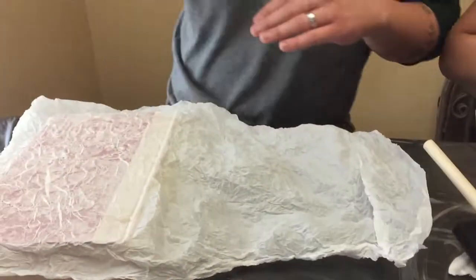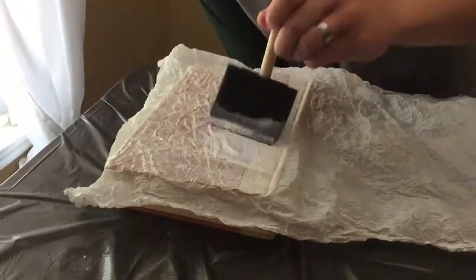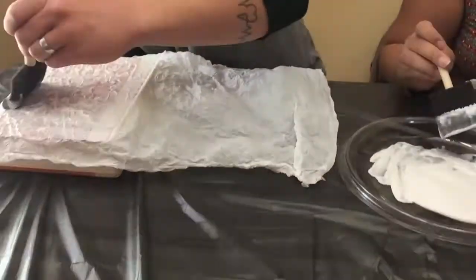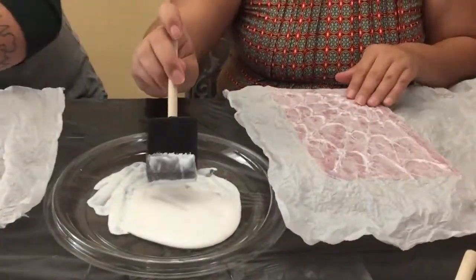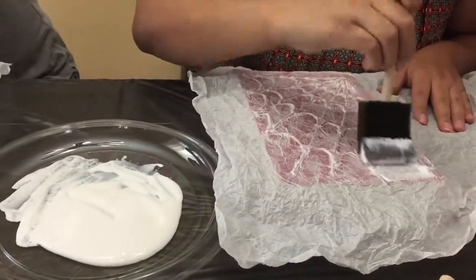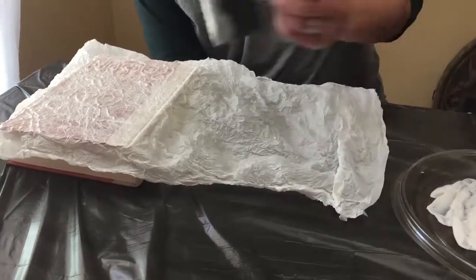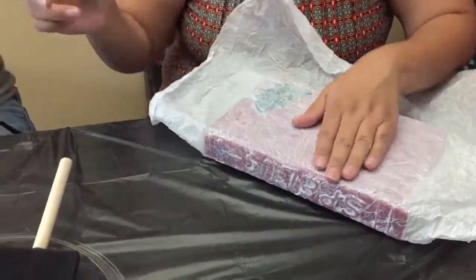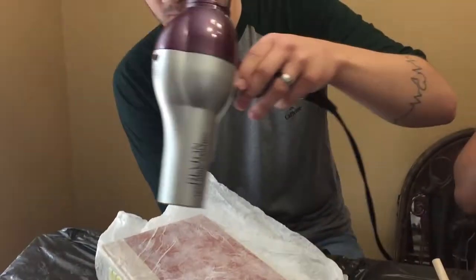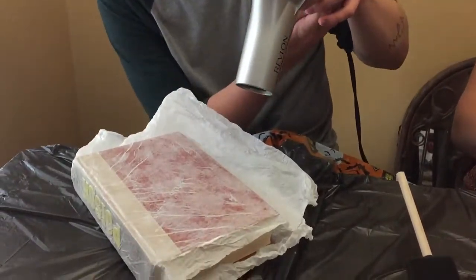Next you're going to get the Mod Podge and do another layer on top. I did it on all sides, the same process. Now John is speeding up the drying process with a hair dryer. It's on low — cool setting is best.